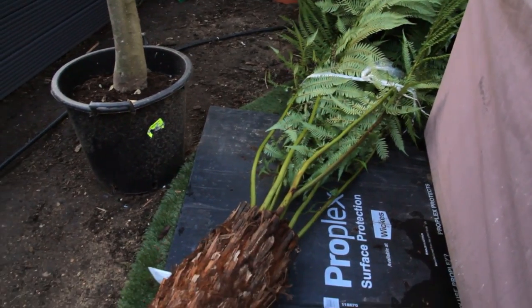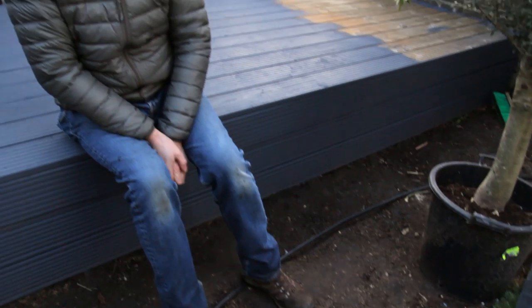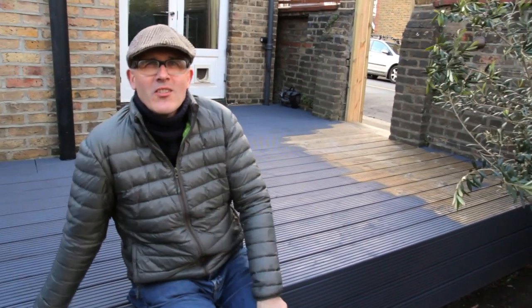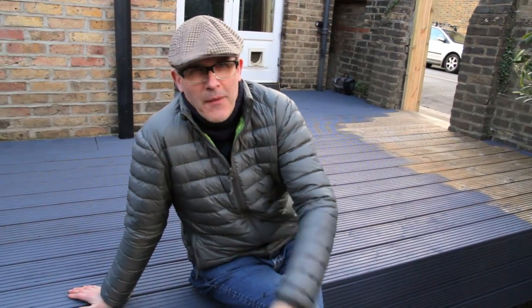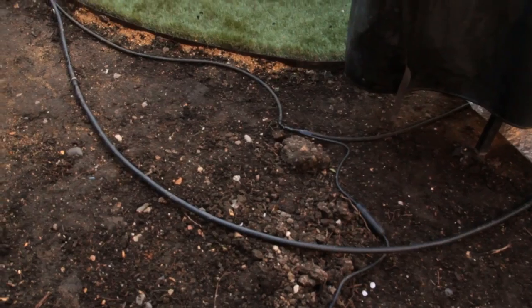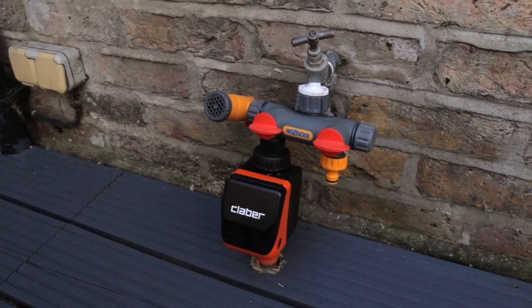It's a very windy day and you might have noticed we've got most of the tree ferns lying down because it's so windy — until they actually go into the ground, when they'll be perfectly stable. They are lower than the walls so they'll be somewhat protected from the wind. You might also be able to see we've got the irrigation system laid in, with pipework that goes all over the garden to make sure all the plants are watered correctly.